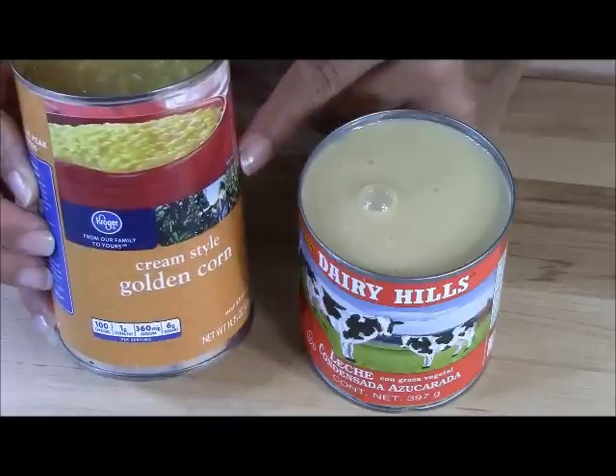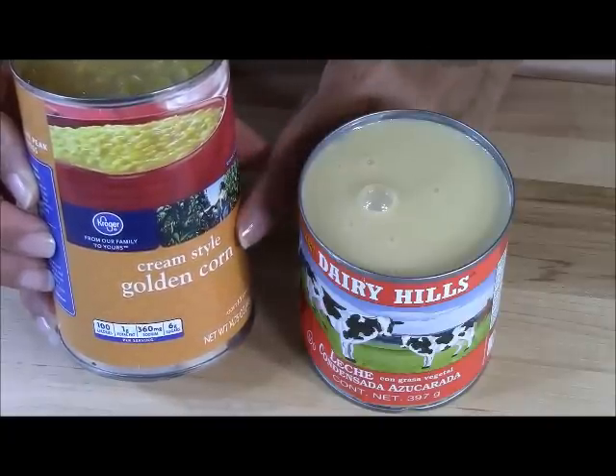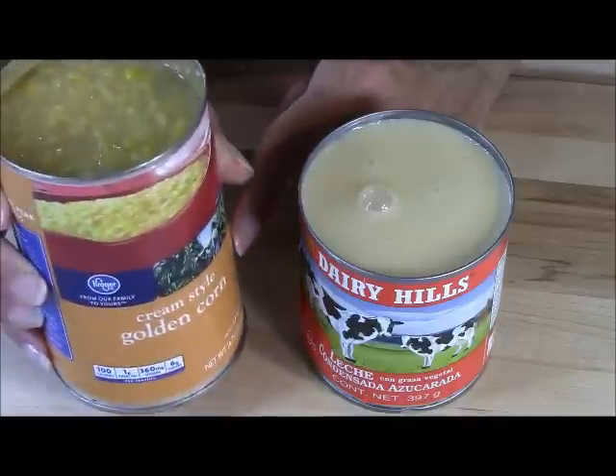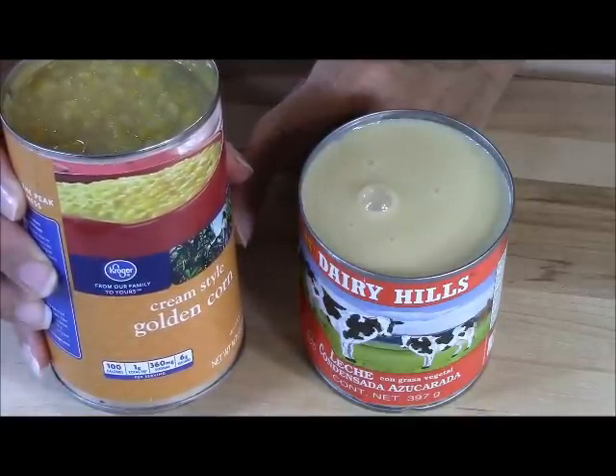Do you remember earlier today when I was doing the doko news? I'm going to do two shows today because I don't want this to go to waste. I opened this cream-style golden corn. This is the kind that we as Belizeans — when I was little — we used to eat this and we called it sugar corn.